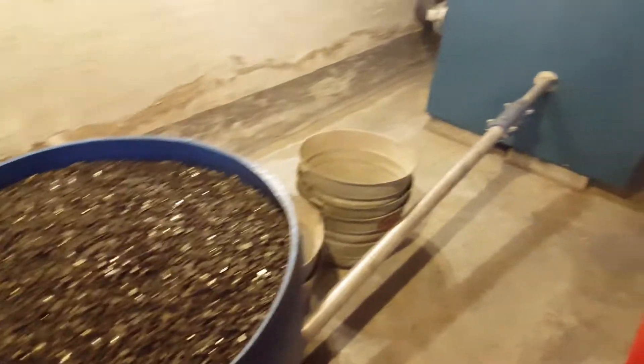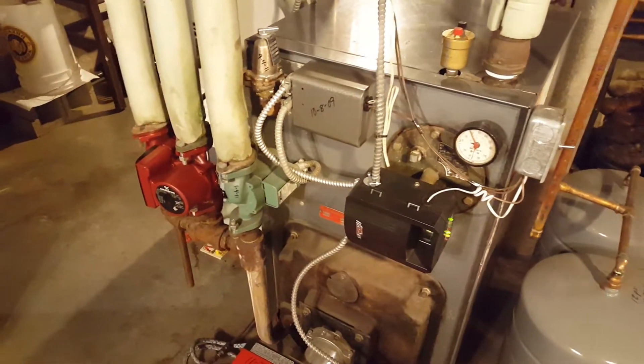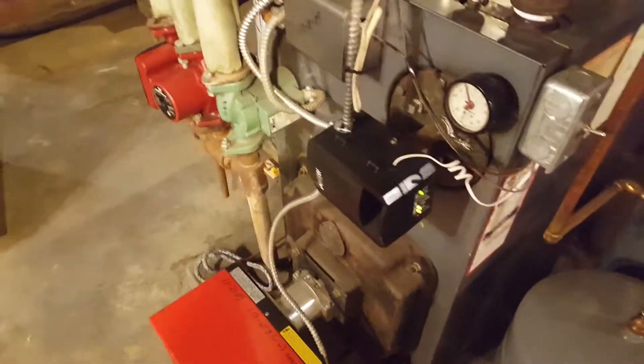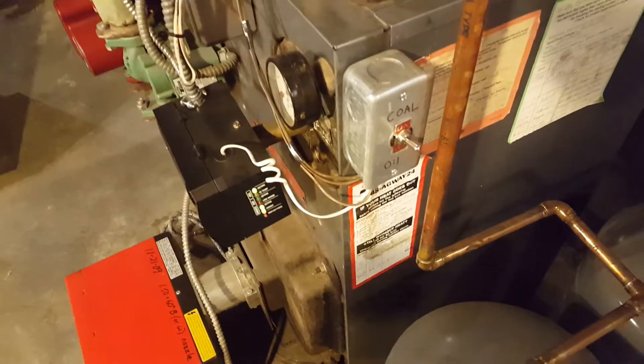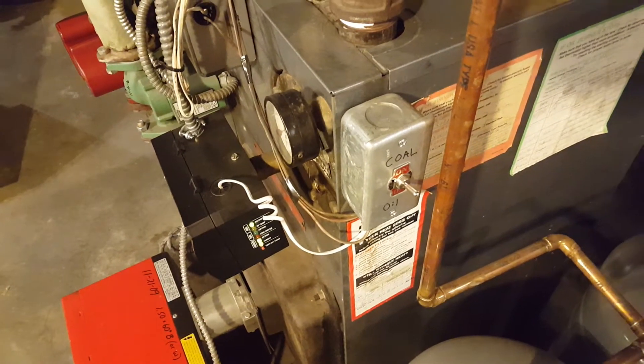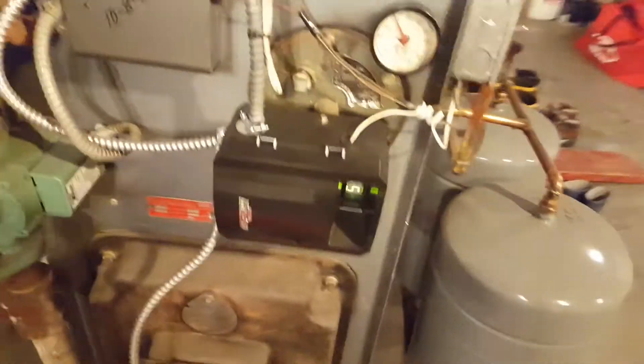Here we are again. I came down to the basement to get something out of the freezer and heard a click — one of the upstairs zones is calling for heat. I have this switch here that lets me determine if the end switch from the zone relays goes to the Aquastat on the oil boiler or the one on the coal boiler.